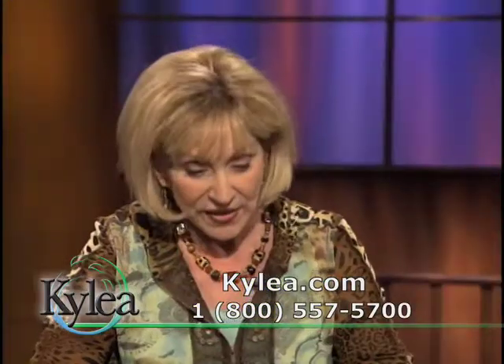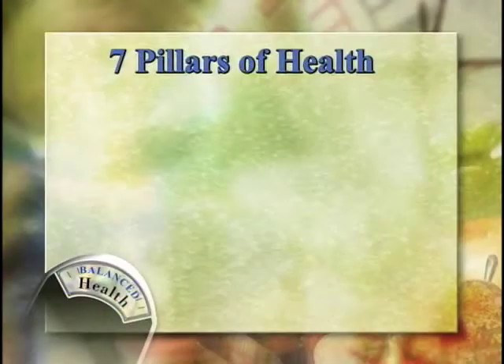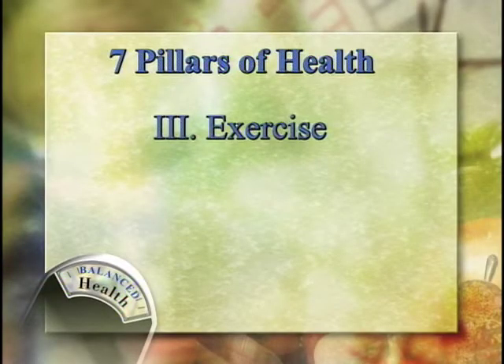Back to the seven pillars of health — we talked about water and sleep. Now we're ready for number three, which is pillar number three: exercise. We've talked a lot about exercise on this program already, so I'm going to be fairly brief today. Movement does so much for your body that it's even harder to cover in one show.